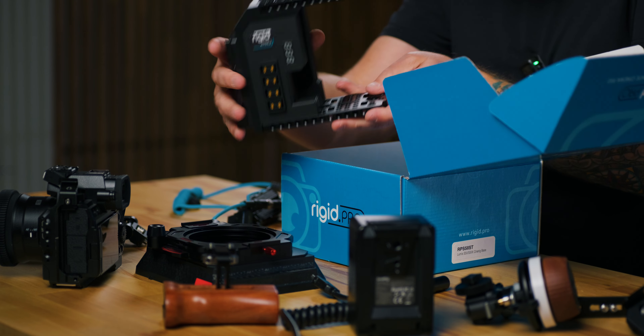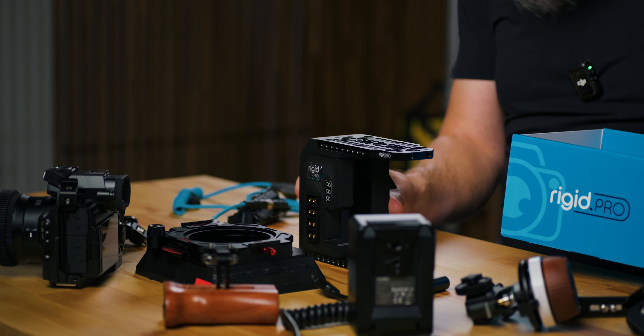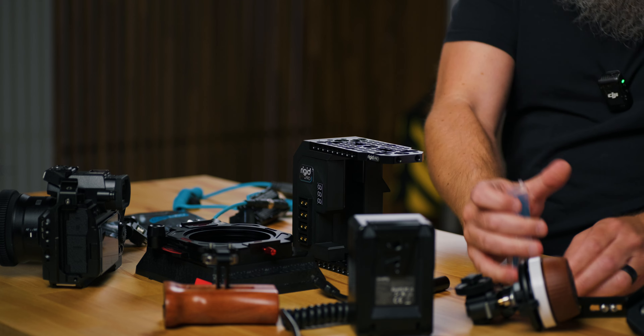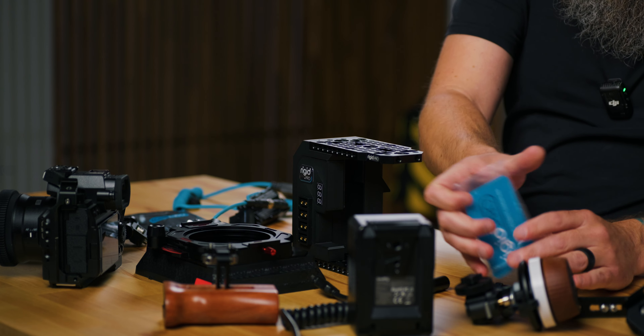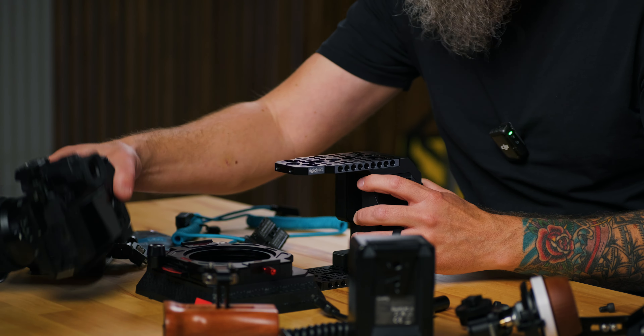I'm going to show you this thing real quick and unbox it. This is what the base looks like — it's basically a backing that the V-mount battery attaches to. You get some cords and screws inside. It also comes with a D-tap USB-C cord if you need to charge your S5 2X while it's on the mount. I'm going to be using a dummy battery.